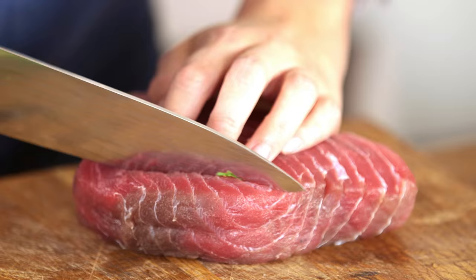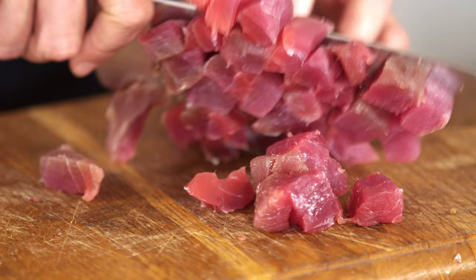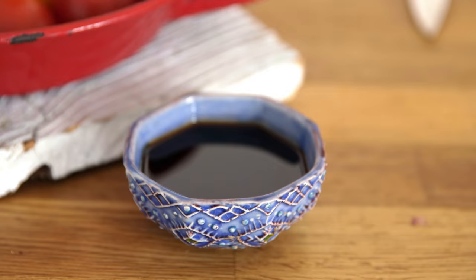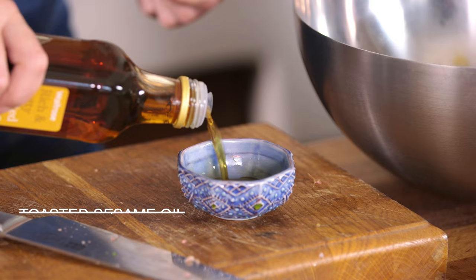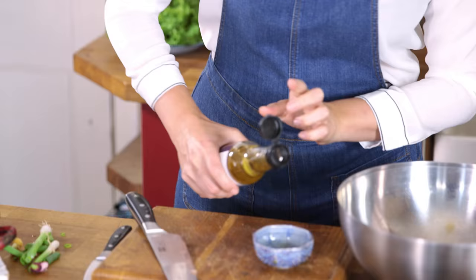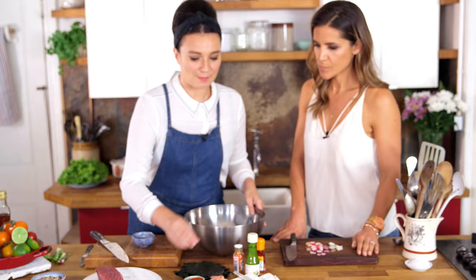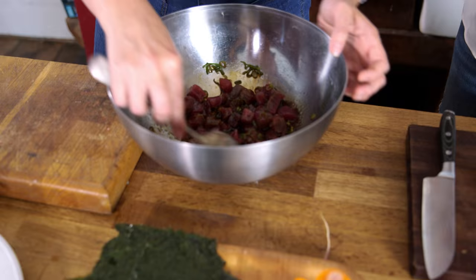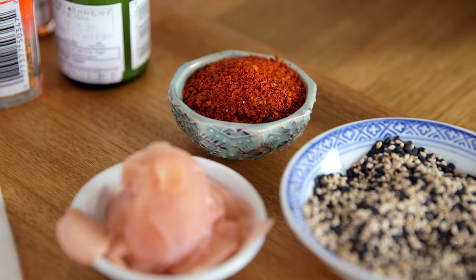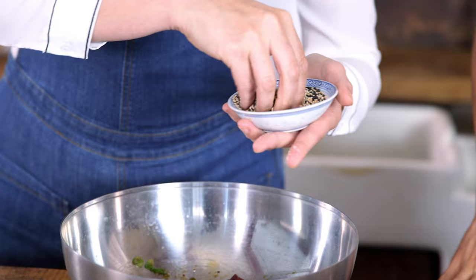I'm going to cut the tuna into big-ish chunks — little cubes. I love raw fish. I'm going to put in some Japanese soy sauce, two tablespoons of toasted sesame oil, a tiny bit of rice wine vinegar which just gives it a bit of tang. I'm also going to put a tiny bit of yuzu in there, which is a citrus. One very important ingredient: Korean chili pepper. And some toasted sesame seeds — I go for the multicolored ones.